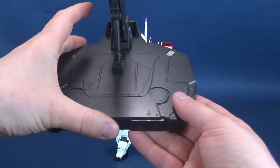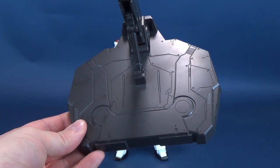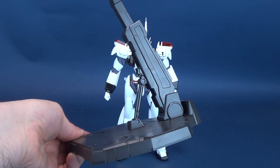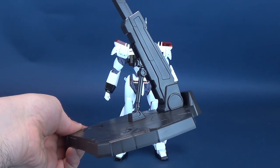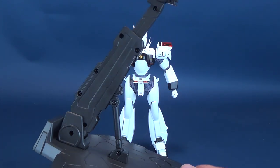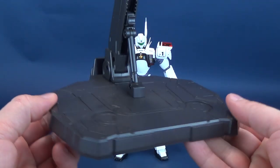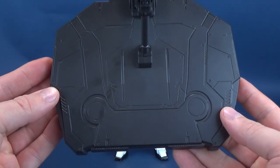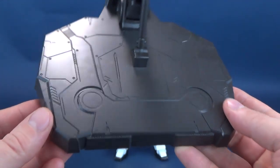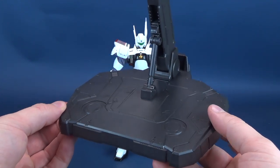The first thing we'll address is the display stand that comes included with the figure. I can't help but feel a sense of deja vu — the more notable recent one I can think of is Optimus Prime having a similar stand. It basically works the same way. You have an adjustable neck that hinges back and forth. The detail done onto the surface of the base is really nice — a nice, effective-looking base to display the figure atop of.